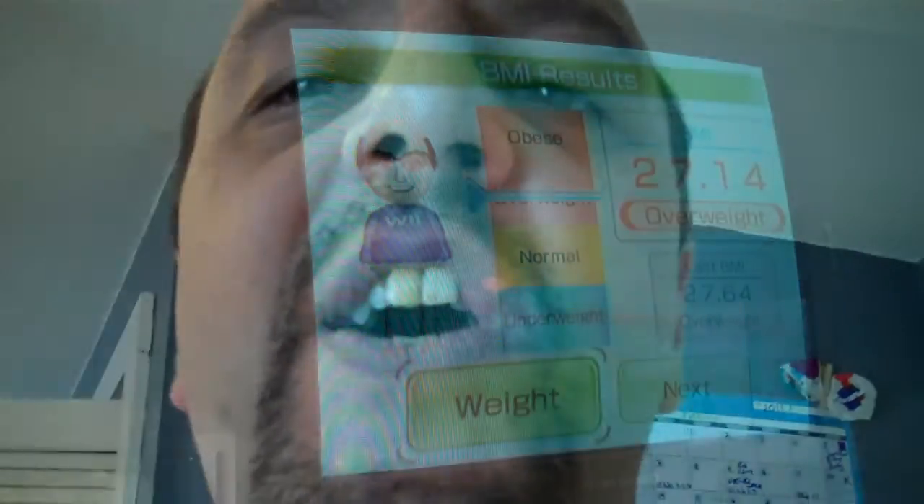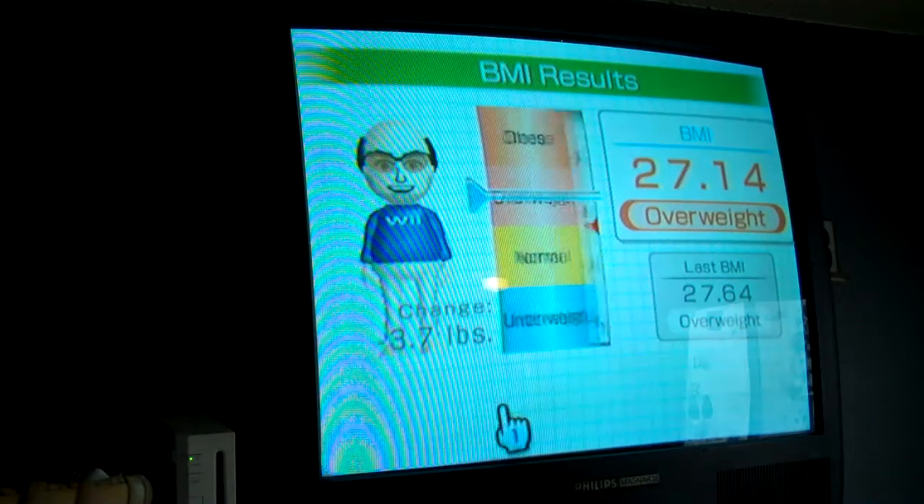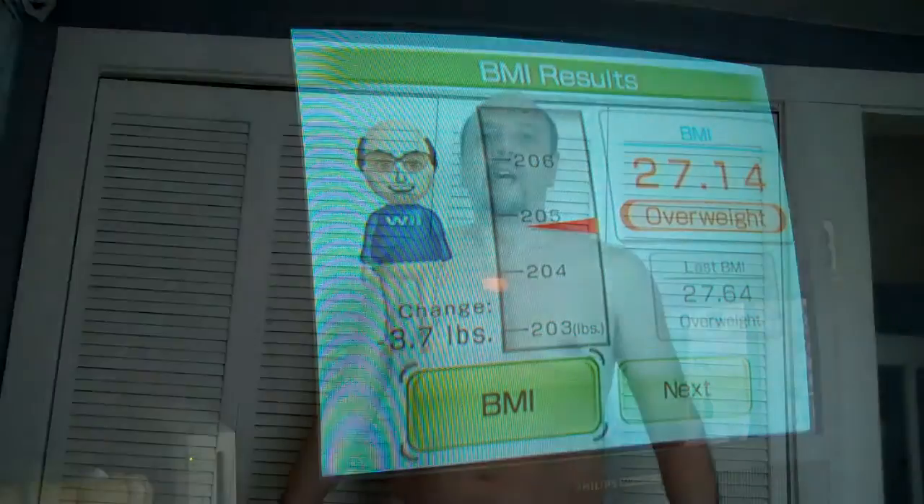Hey there, it's the hot dog man, and we're going to do our week 5 weigh-in and check in. Here we are for the week 5 weigh-in, and without any further ado, here's the weight — a little under 205. I was at 207 last week, so that's a little bit more than 2 pounds lost. Great.